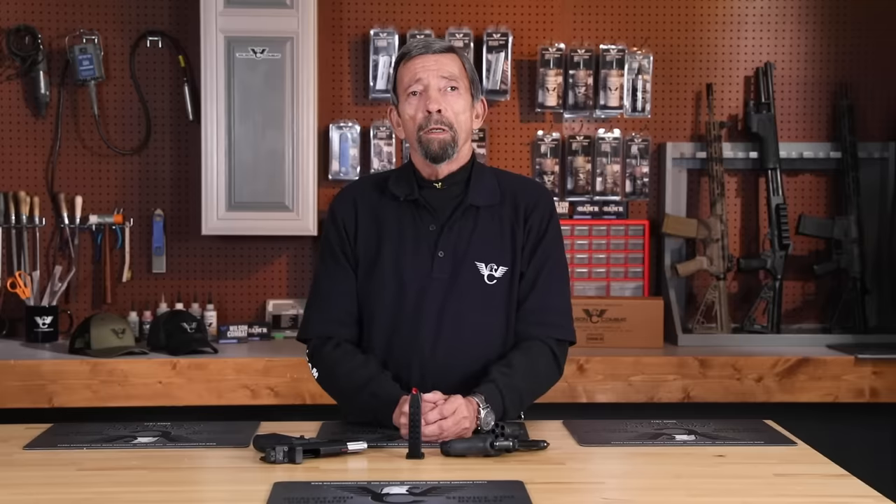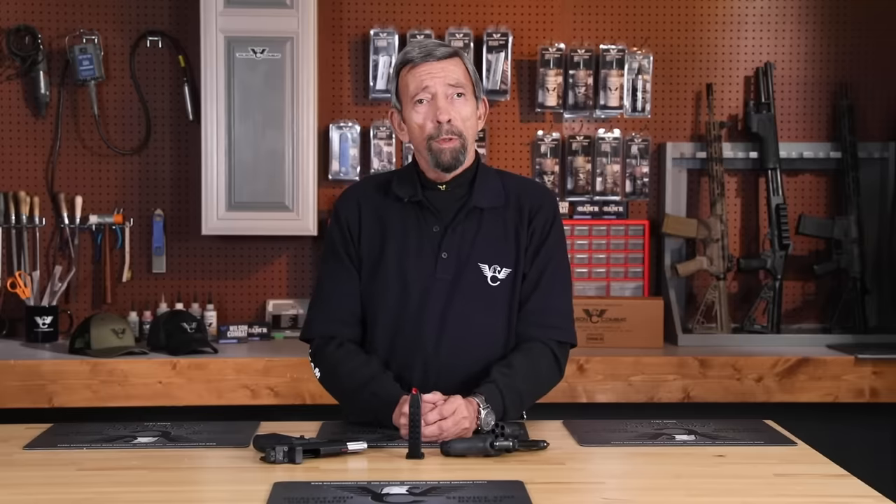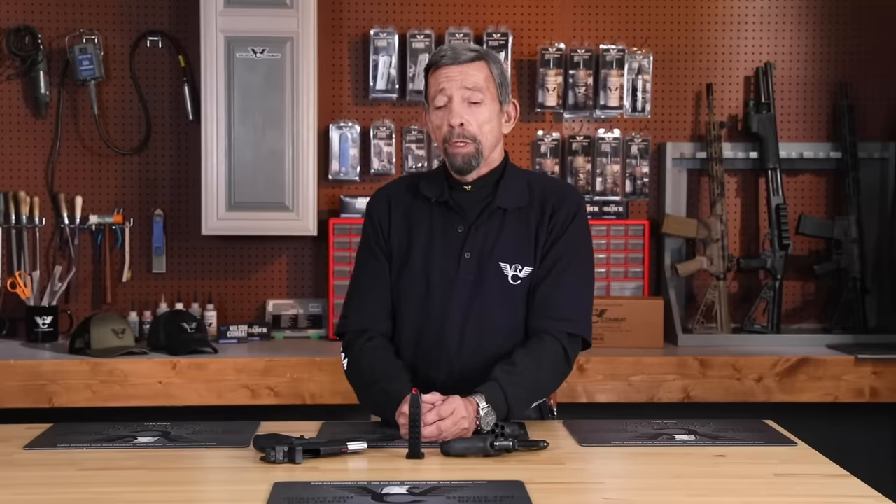Hey gang, you're back with the Wilson Combat YouTube channel. My name is Masada Youb. One of the things we do here is answer the questions we get from you, the viewers. And one we've been getting repeatedly is: is it necessary to carry the semi-automatic pistol with a round in the chamber?